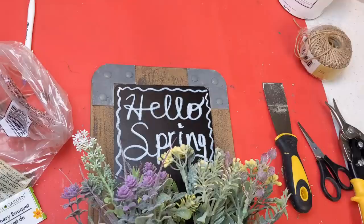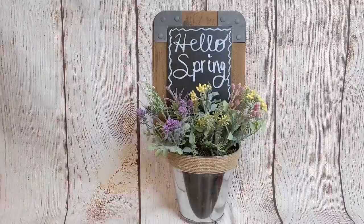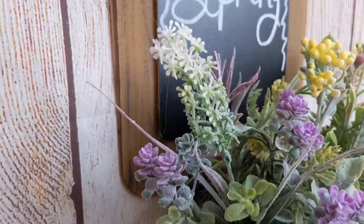Here's our fourth DIY from my Craft My Stash challenge. I just love how this turned out — it looks like a wood frame with the little metal brackets on the top and bottom.